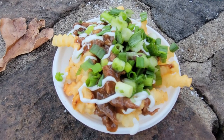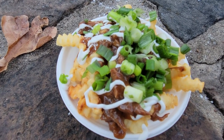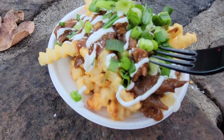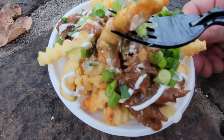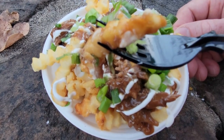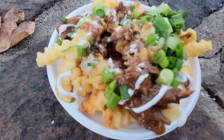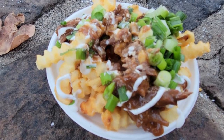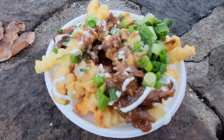For my second tasting pass item, I got the pot roast loaded fries at Lady Liberty. The pot roast has a gravy on it and some green onion — and maybe sour cream. It looks like they put a lot more fries than pot roast. These fries taste pretty good. I actually really like it, but I'm not quite sure how I feel about the gravy. It's just kind of weird to me. I do like the green onions, and yes, that is sour cream. It all goes together pretty well though.